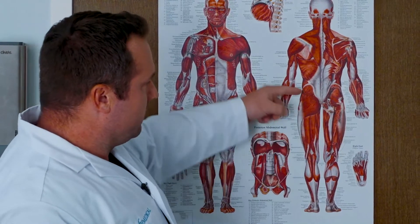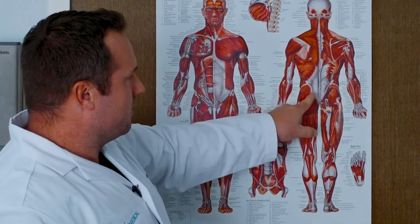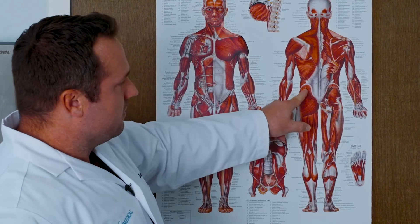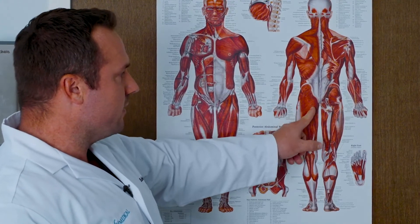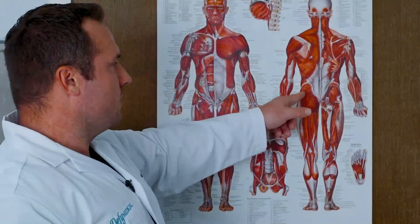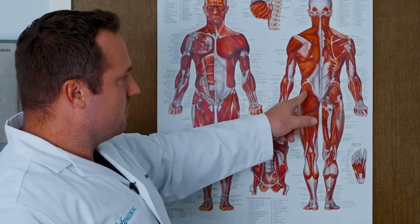If you take a line and draw across the hips and then go right in the middle of the glute, the upper outer quadrant would be in this area. You want to make sure you stay away from the midline here because the sciatic nerve runs here. You're doing an intramuscular injection so you're going deeper. The upper outer quadrant of the glute is the preferred injection site for an intramuscular injection of testosterone.